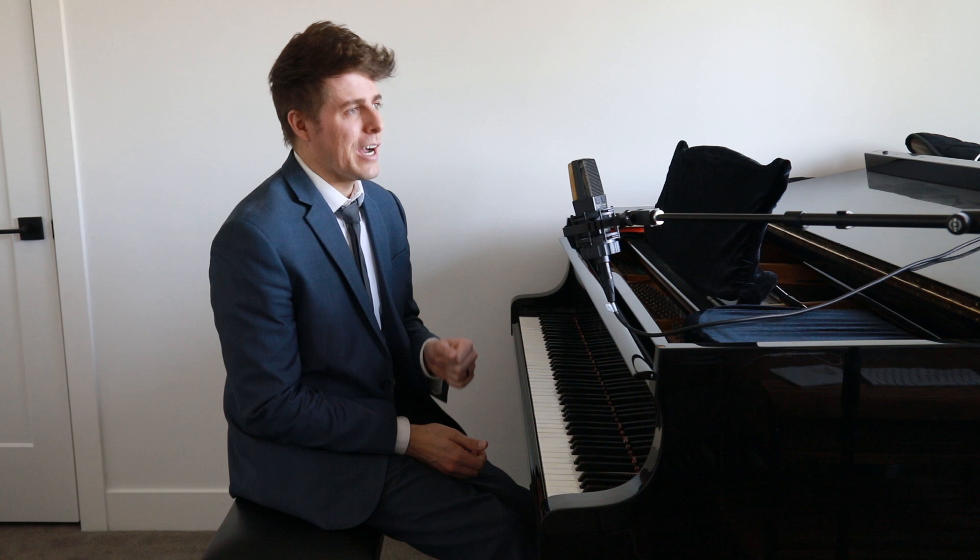Hi everyone, I'm Josh and this is JoshWrightPianoTV. Today's episode is a dedication to my teacher at Michigan, Logan Skelton, and some of the lessons that I've learned from studying with him. I like to do these dedication videos to each of my teachers. He was in town this past week giving a master class down at BYU, and the University of Utah where I work also got him to come give a master class. It was so inspiring and full of knowledge.